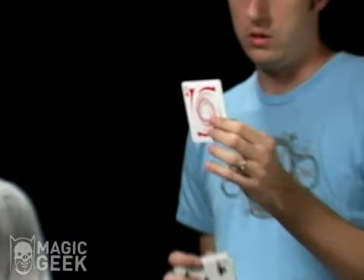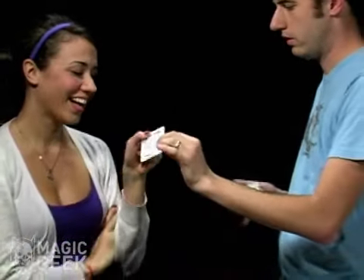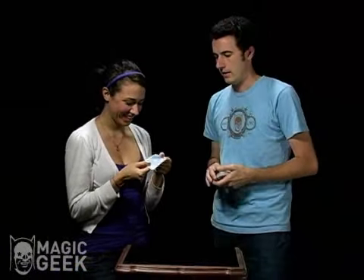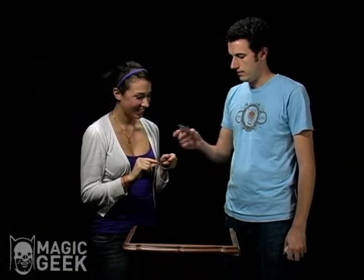Oh no. That is weird. Could you just go ahead and take a look at that? What the heck? I must have messed something up there. Darn it. You know what I did? I did 103 rotations.